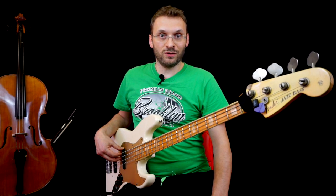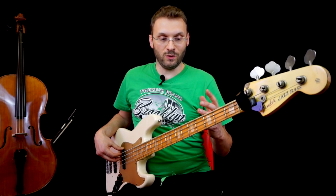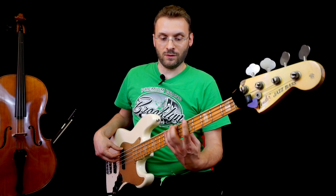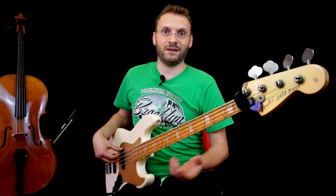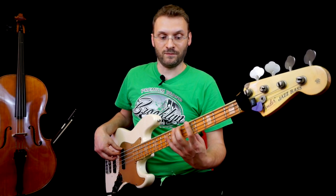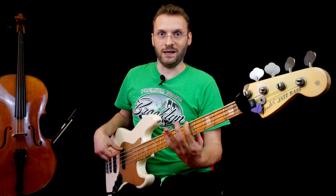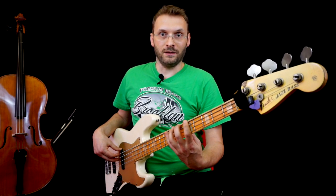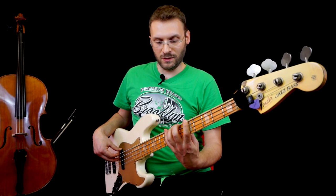Innanzitutto diciamo una cosa. In questo brano, in questo riff, io utilizzo un allargamento. L'allargamento è quando andiamo oltre i quattro tasti. Di solito, una delle prime regole che vi insegnano è: ogni dito deve tenere un tasto sulla tastiera. Quindi partiamo da A, tasto 5, corda di E. La posizione tradizionale prevede un dito per ogni tasto, quindi io con il mignolo arrivo fino al tasto 8.